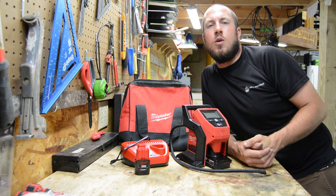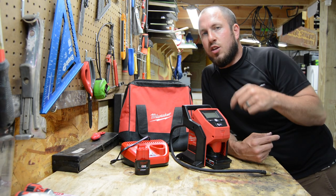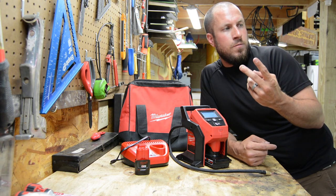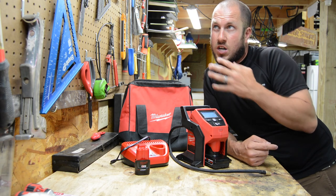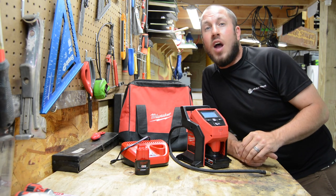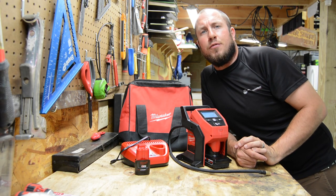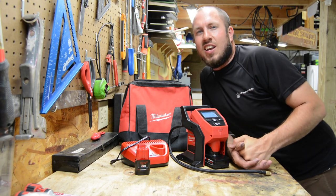I hope you guys liked the video — just giving you a down and dirty view on exactly what it's like. At the end of my test I filled up about four tires: the two tires on the Corvette and two tires on the Land Rover, plus my mower. That's four car tires and a mower, and I'm down to two bars on my 3.0. Not bad. It's definitely going to get you by in a pinch. I hope you guys enjoyed the video — click Subscribe, give me a thumbs up, and we'll see you guys on the next video.